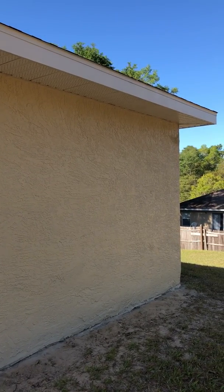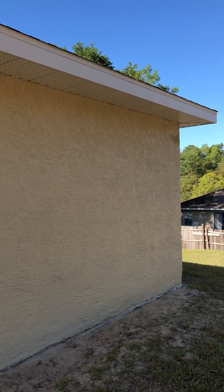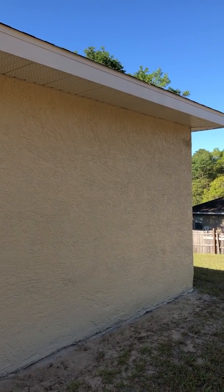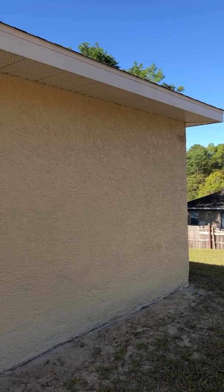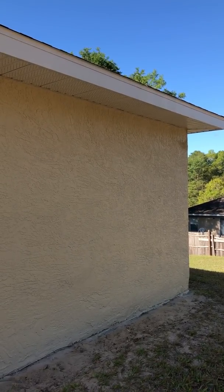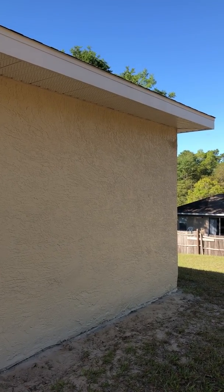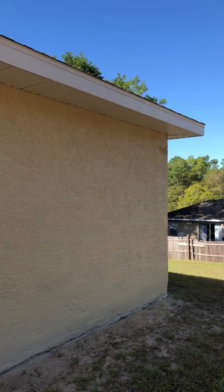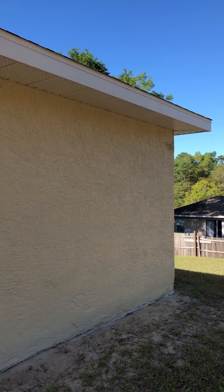The range of estimates that I got on this house — this guy was lowest at $2,500, the next highest was $2,800, and the one after that was $3,200. So again, make sure that when you're getting estimates, you specify that you get at least two coats of paint to make sure it's got good coverage.